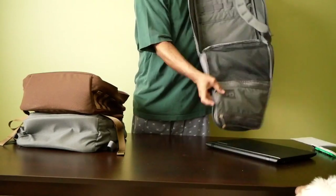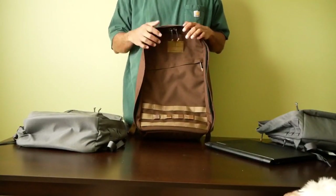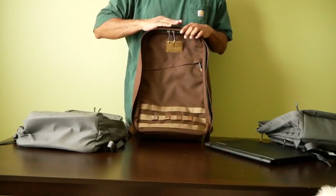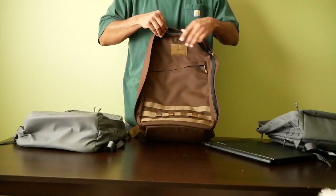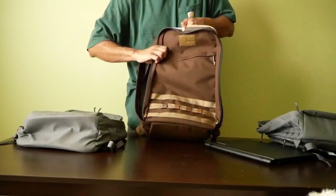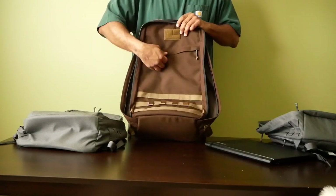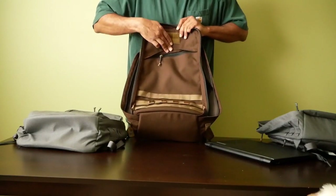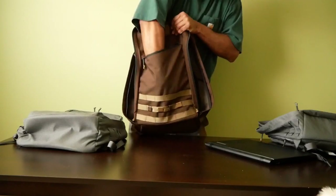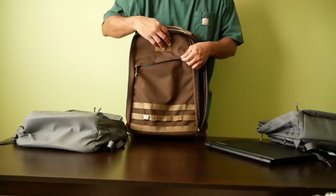So we'll move from the GORUCK GR1 21 liter to the GORUCK GR1 26 liter. This bag has an identical layout; however, there's an additional two inches of height, which is where you get the increased volume from 21 to 26 liters. You have the slash pocket on the front — again protected, again with the zippers reversed from their normal orientation. This pocket goes to the bottom of the bag and runs about three quarters of the length of the total front flap.